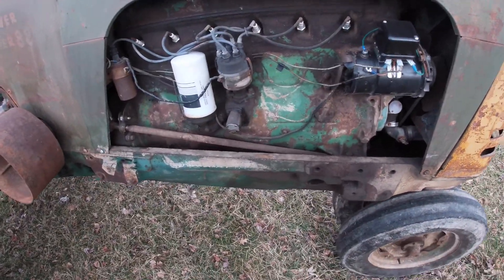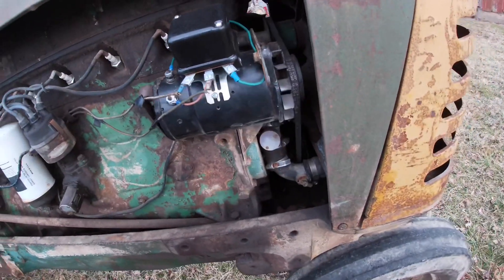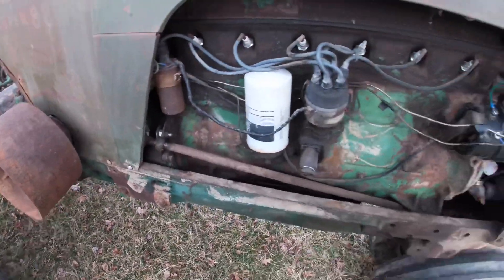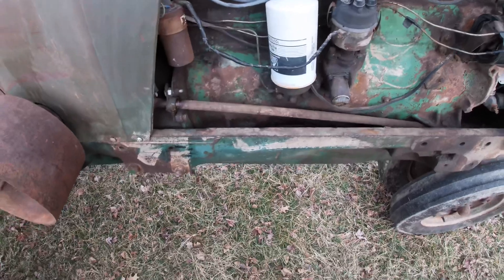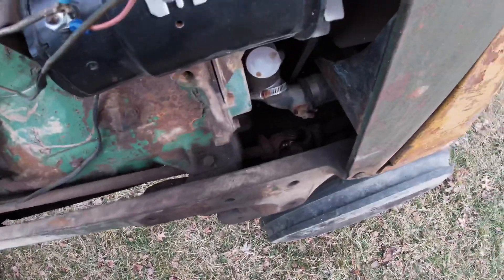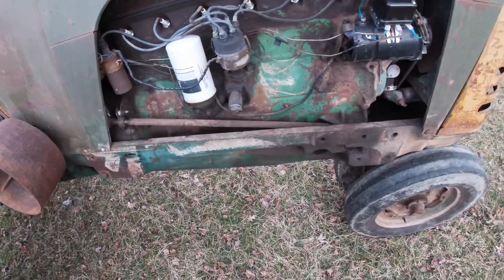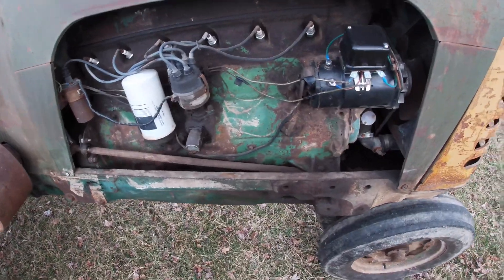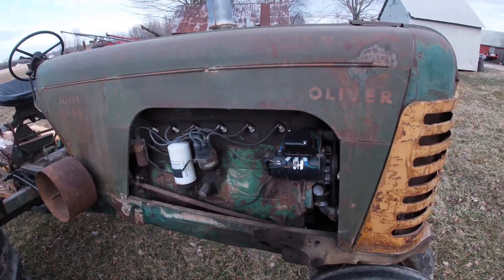You can tell from the way dirt has settled that there must have been loader brackets on it. It looks like he put a hose block heater on it — he must have cared about it or used it in winter. One thing I did was remove an aftermarket power steering where they sawed the shaft and put it in. I didn't like the look of that, so I put a straight shaft back on it with all new U-joints — actually the steering shaft off that other Super 88 that's in pieces. This has been a good tractor.